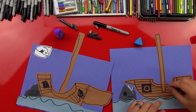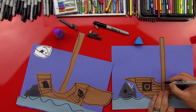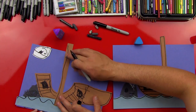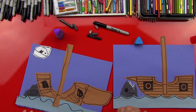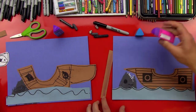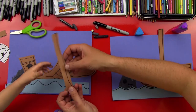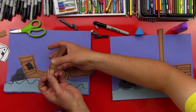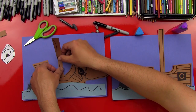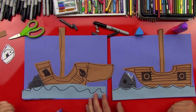Now we can do our mast next — that's the little tall brown piece. We don't want it to go too far off our paper, so we're going to mark it and cut it. Let's flip that piece over, put some glue on it, and then glue it down. We'll slide it under the boat so it overlaps. Press it all the way down. It looks really cool!